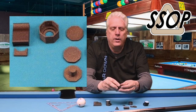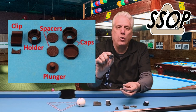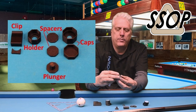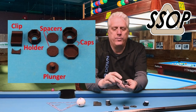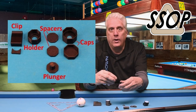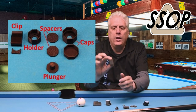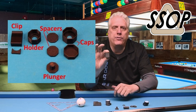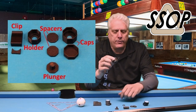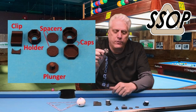The third version comes with a cap — there's a top and a bottom cap. Your holder with the chalk goes in the bottom, and then a cap goes over the top. There's a hole in it so if you have any trouble getting it out, you can use the plunger. You can put it in your case with the caps on and you won't get chalk anywhere. That third version includes the clip, the holder, the plunger, the spacers, and the caps.